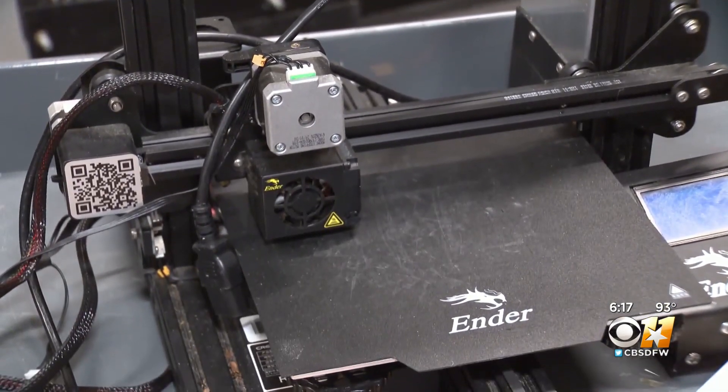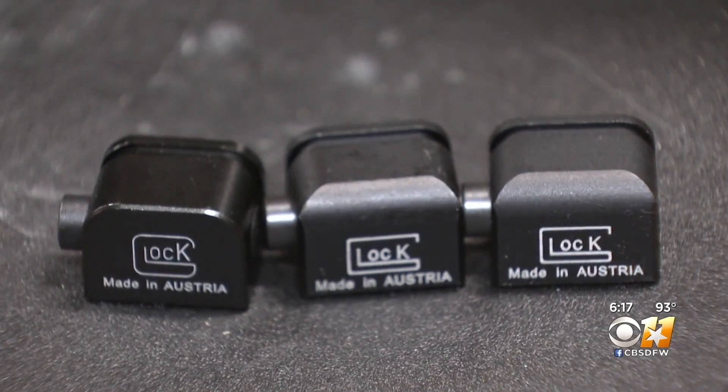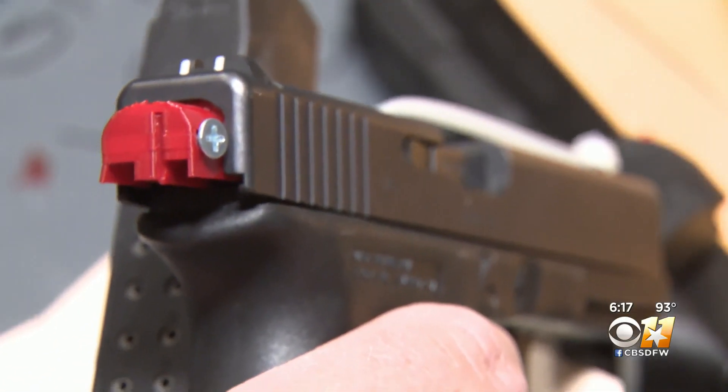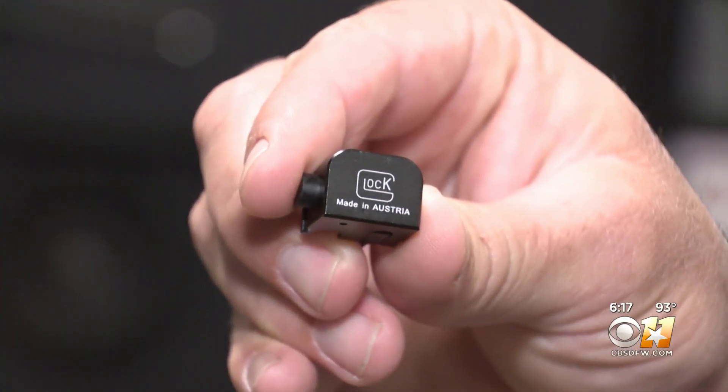This is a game changer. No longer do criminals need to try and buy these illegal devices off websites from overseas. Instead, they can find them being advertised locally on social media for as little as $100. Right now I'm fully confident that a lot of this stuff is being made right here locally in the DFW area with individuals with 3D printers.